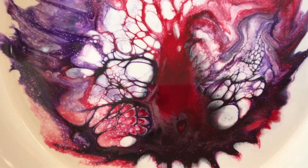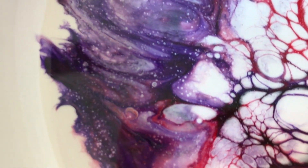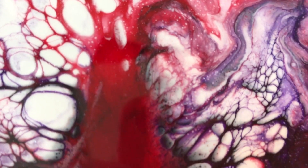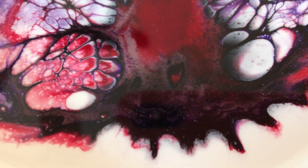Alright, this is the next day. It cured up rather nicely. I'm happy with it. Lots of little bitty cells, some big cells. What a detail for a little piece.